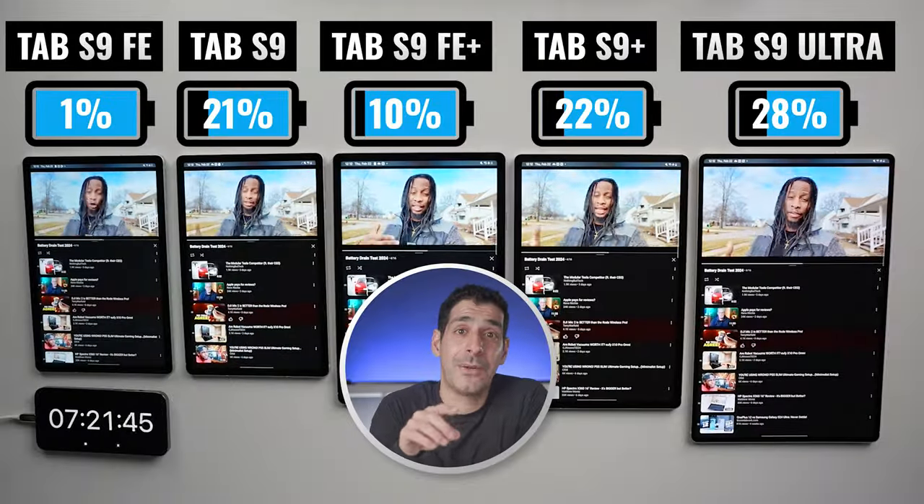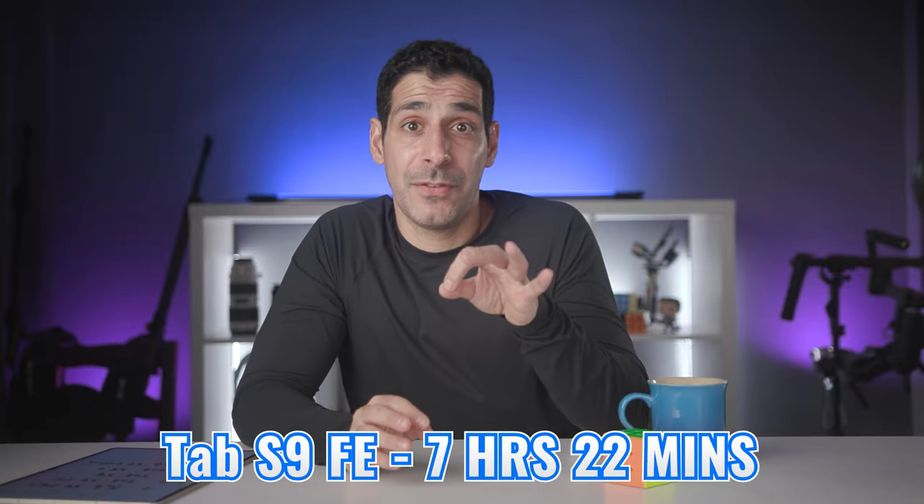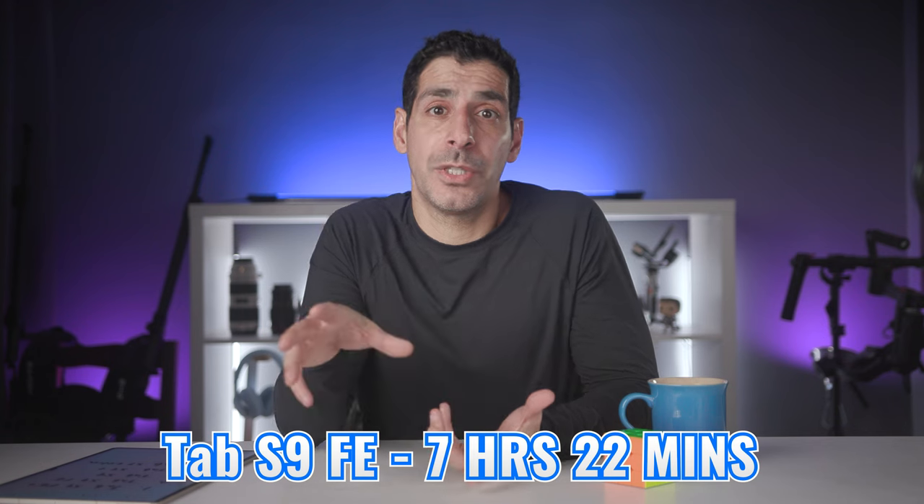The Tab S9 was the first to run out at 7 hours and 22 minutes. Even though it comes in fifth place, it's still very good battery life, especially because most users aren't going to use their tablet to film and render 4K video during a typical day. In fourth place, we have the Tab S9 FE Plus at 8 hours and 21 minutes — I was super interested in how it would compare with the Tab S9 Plus, since they have the same size battery and display, but different chips and display types. In third place, we have the Tab S9 at 9 hours and 36 minutes, followed very closely by the Tab S9 Plus at 9 hours and 39 minutes. It looks like Samsung did a really good job matching battery size to display size. And now we have the lone survivor — the Tab S9 Ultra — and I'm curious to see how far it can go.